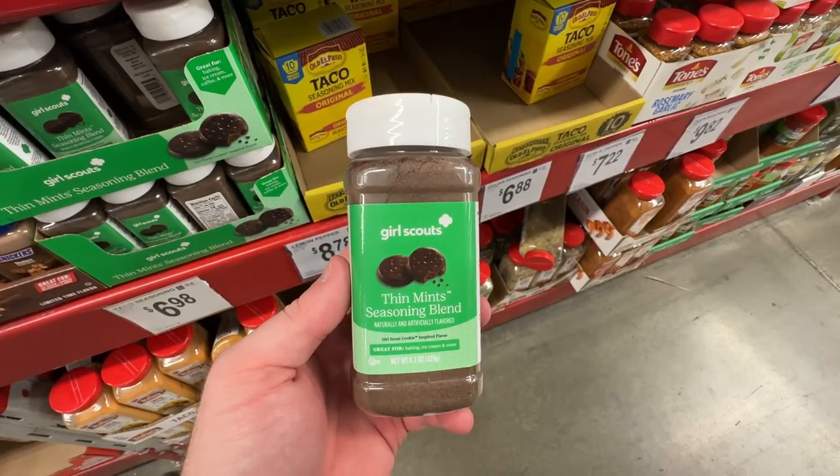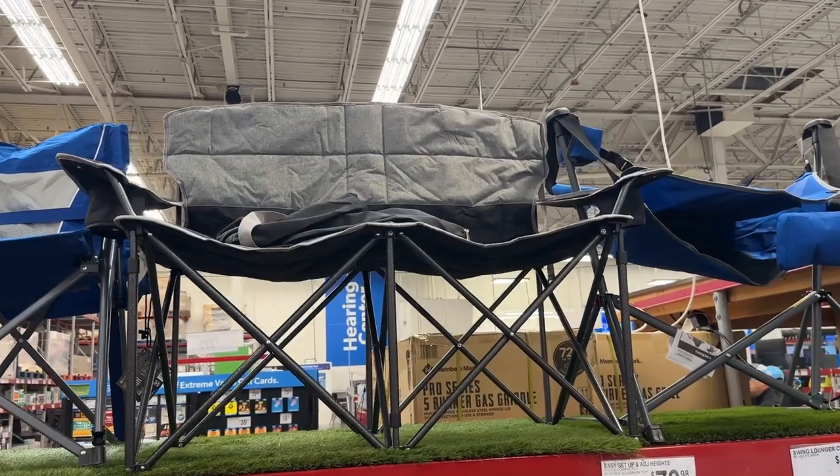Welcome back to Dad Deals. Today we'll be checking out the latest deals at Sam's Club in April 2023.